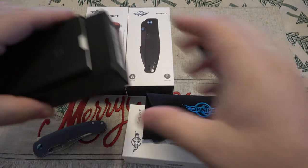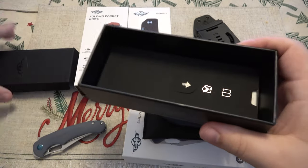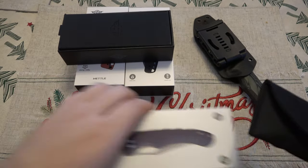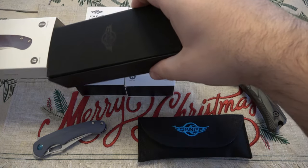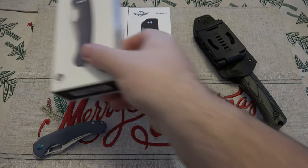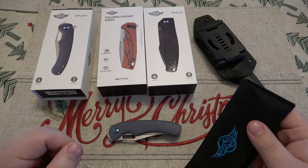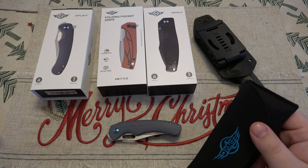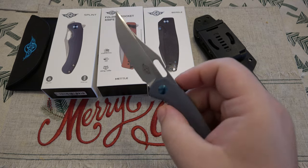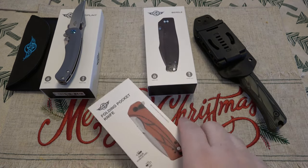I actually got a message from someone asking about the O-Knives - like, hey Jeff, is it a decent quality knife? What do you think? I see there's a bunch of models. This particular person happened to be a fan of their flashlights. Now, Olight - the flashlight company - they don't make these knives. I want to say it's made by Kaiser. I've talked about this before, you guys can confirm that or correct me if I'm wrong. I'm just going by memory. But I believe Kaiser makes these for Olight. And the quality is very, very nice.